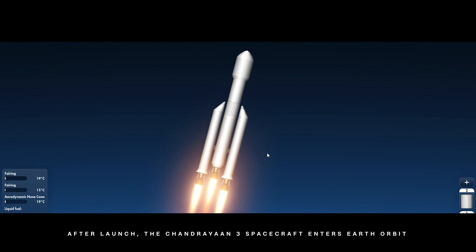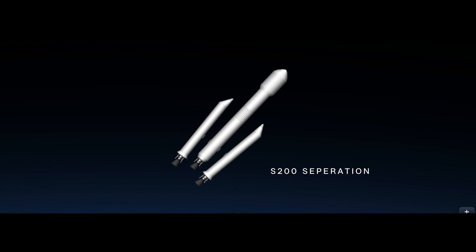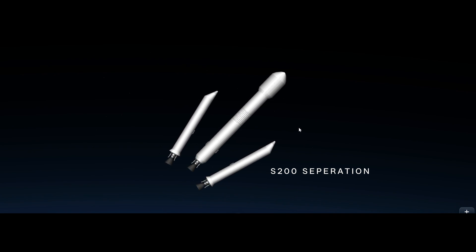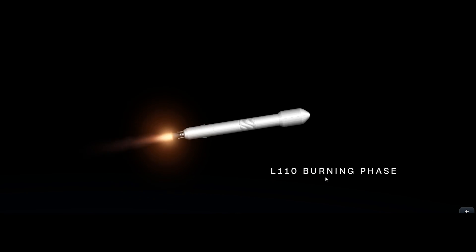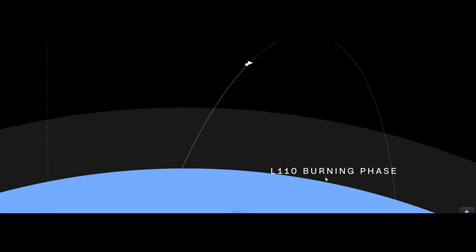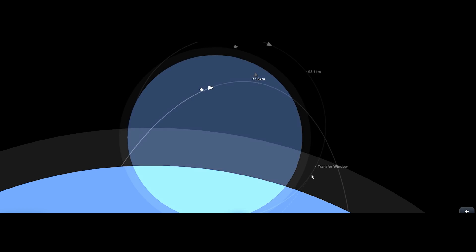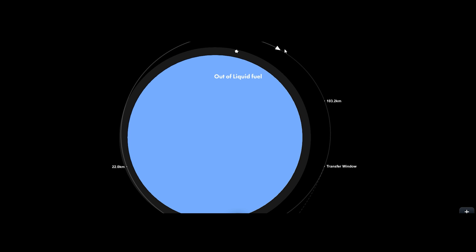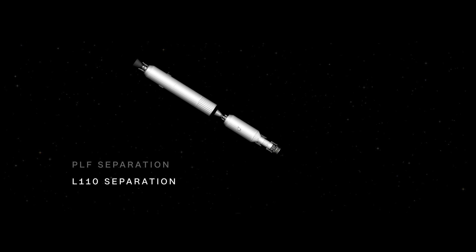After launch, the Chandrayaan 3 spacecraft enters Earth orbit. S-200 separation. L-110 burning phase. L-110 separation.